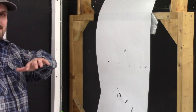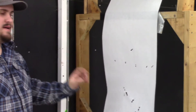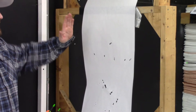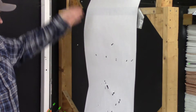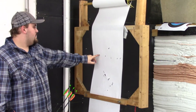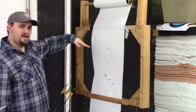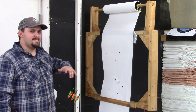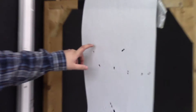We adjusted the rest just a little bit at a time. Now we're getting a grip right here — we are now better horizontally, it's a perfectly vertical tear. Now we just have to move the rest a little bit higher to meet up with the nock. After adjusting the rest again, we're now shooting a perfect bullet hole.